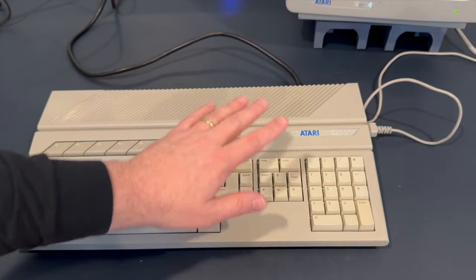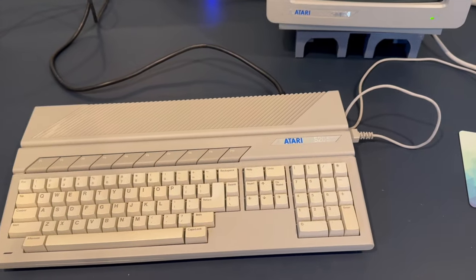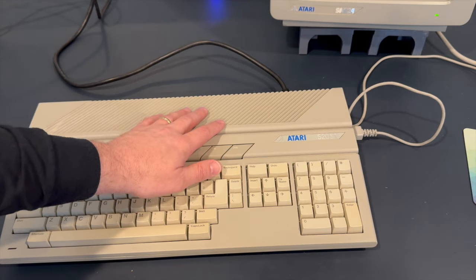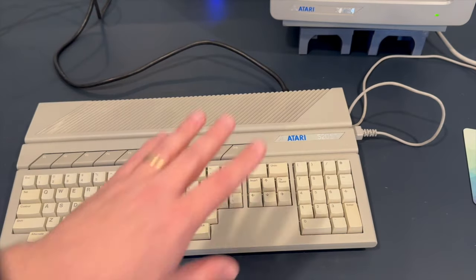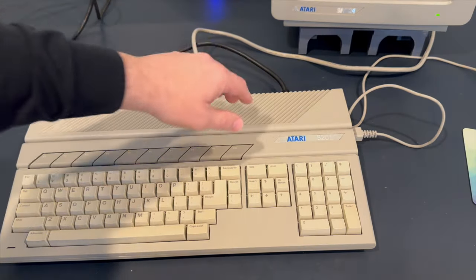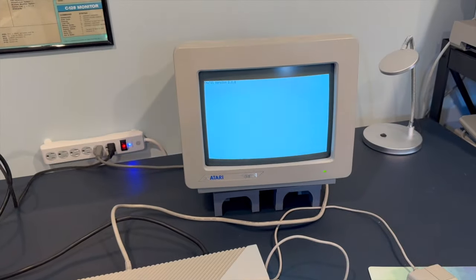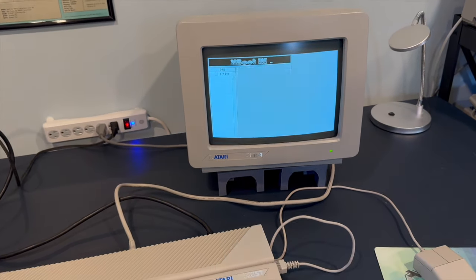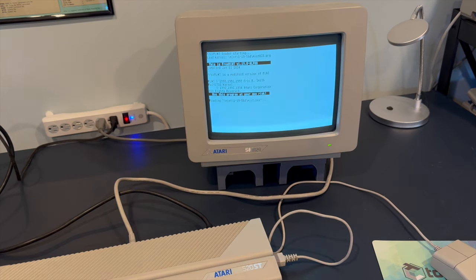Starting with the 520ST, I was going to try to use the big TV screen over there in monochrome mode. Unfortunately it didn't want to cooperate and didn't want to sync to the high resolution mode from the Atari ST — not sure why, but it syncs perfectly fine in color. I could have plugged in another monitor but then I had to figure out what to do with the sound. It really is a crisp, clean screen. We'll get MiNT started.